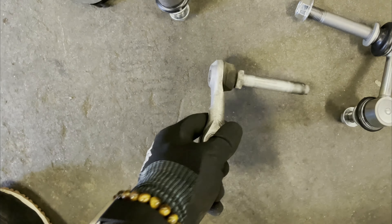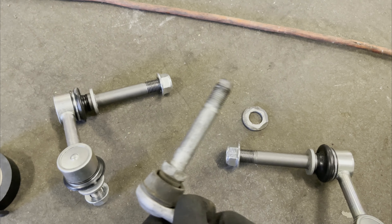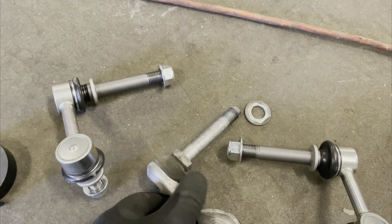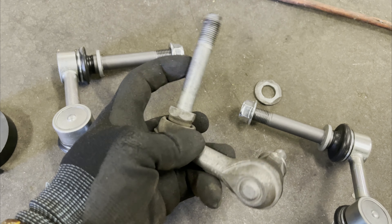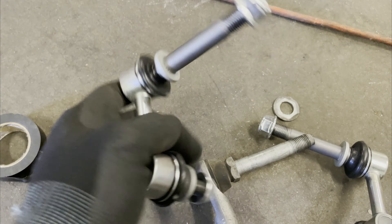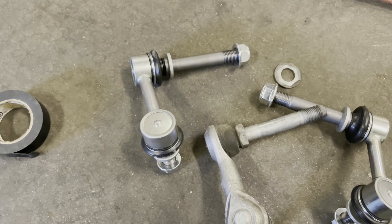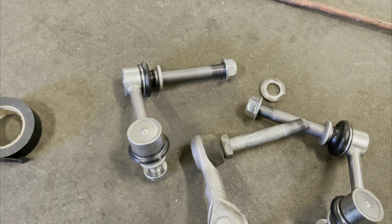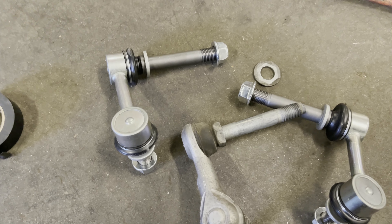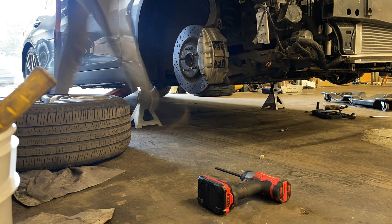Let's do a comparison and see how they compare. Here's the one I just took off — I can just hold it in my hand and it moves freely. Yeah, so it's pretty free. I'm just going to repeat what I just did and then do the same thing on the other side, and that should be it.